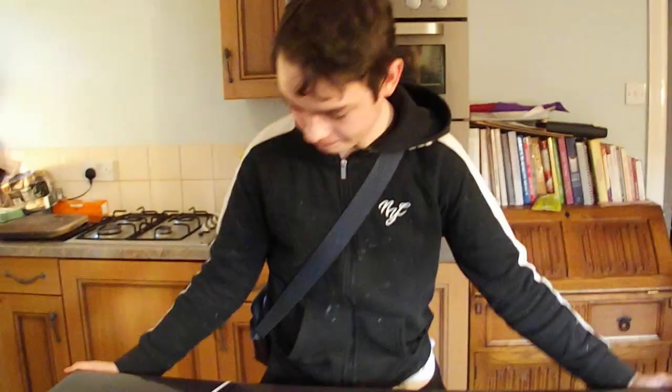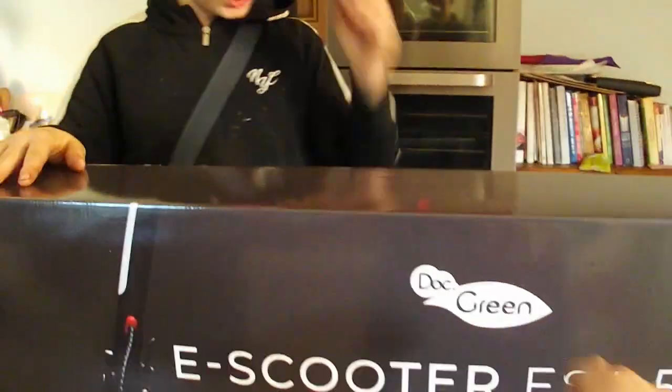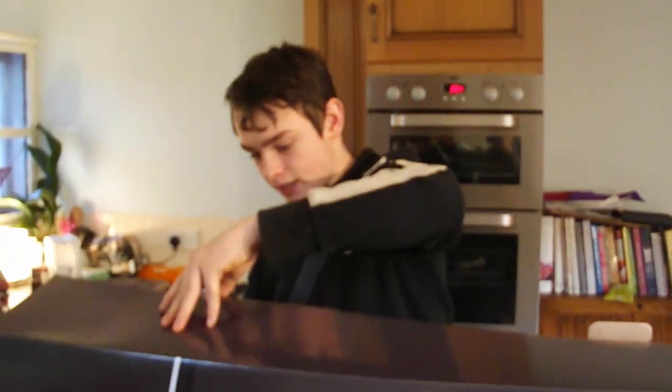Let's get back to the unboxing video. So it's the Dot Green eScooter ESA 5000. It's got loads of good parts you want to go through when we unbox this thing. We've got up at half six in the morning just to get this scooter for YouTube. We're pretty much just going to mess about on them. I ain't keeping this — this is still Tom's, but we've got two.